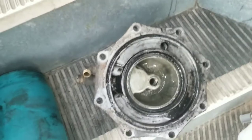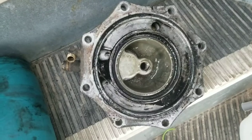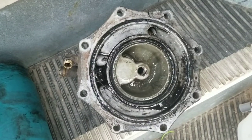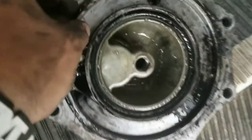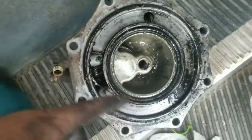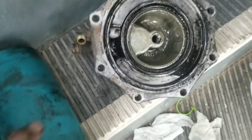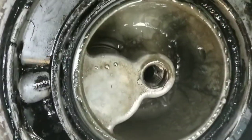Anyways, this is the inside of it right here. Obviously I'm going to clean this up - I got some parts cleaner. There are O-rings that you need to pull off. There's one here and one here - pull them off. The kit has the other stuff. Put the new ones on. This thing right here twists off from right there and it looks like that.